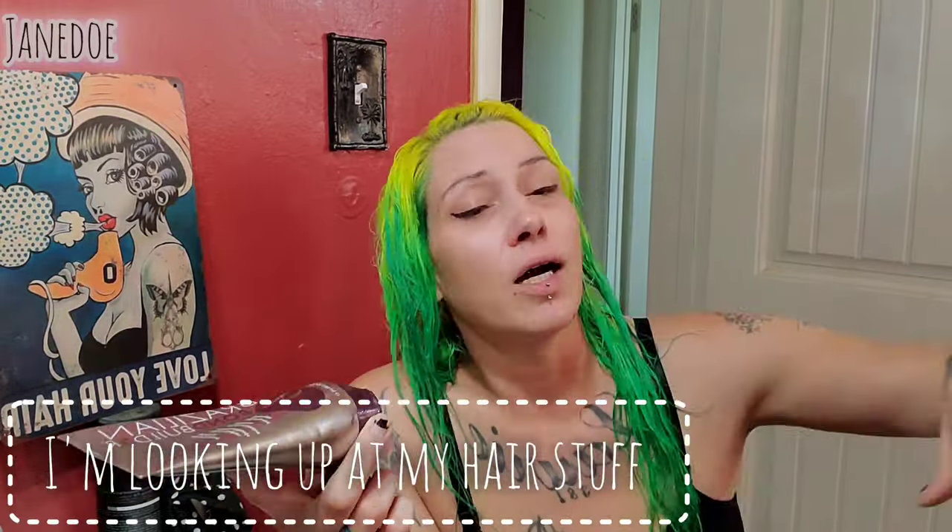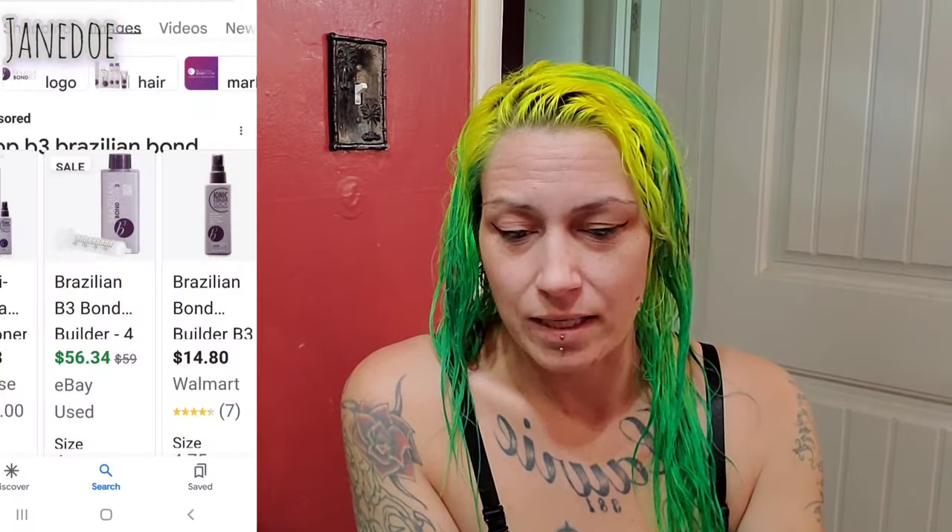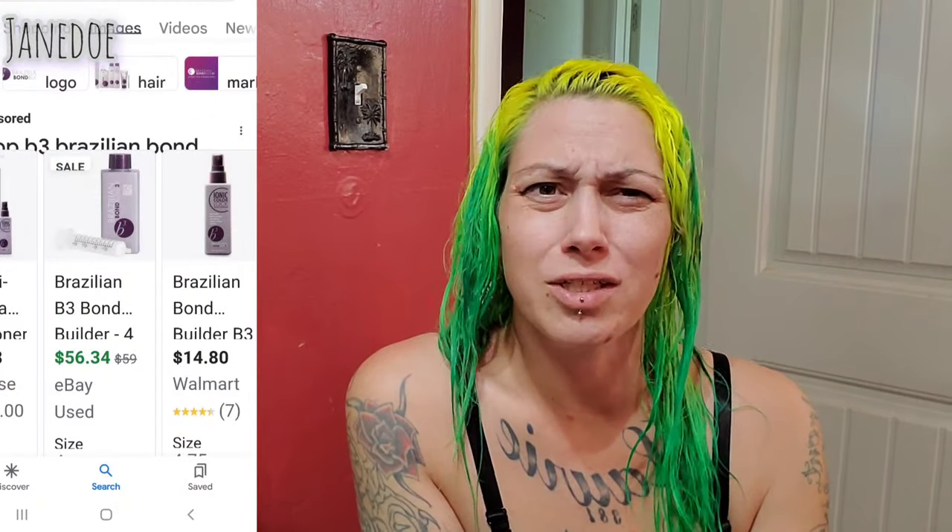I bought this when I was bleaching my hair a lot. I also see a lot of ads — on Instagram and stuff. I'm not sure if that's how I came across it or if I was just typing in best products for bleaching hair. I remember I do have a B3 — I had to get that somewhere else because I think you need a cosmetology license. It's like an add-in that you put in when you're bleaching hair, almost like an Olaplex.